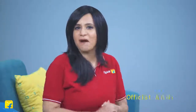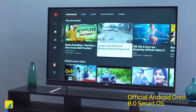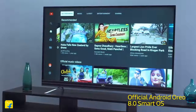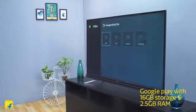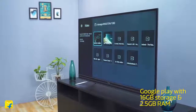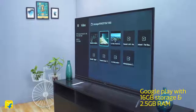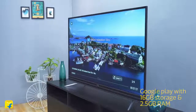This TV comes with a smart Android OS so you can enjoy the Google ecosystem, videos and movies, and on-demand apps all on your fantastic TV screen. This smart TV has Google Play pre-installed with a solid 16 GB of storage space and 2.5 GB RAM, so you can store all your favorites and watch them at leisure.